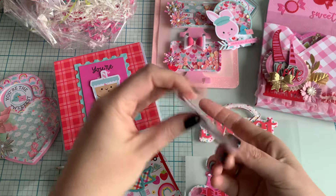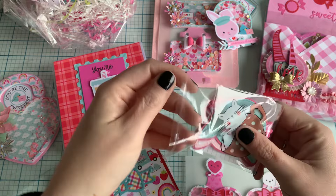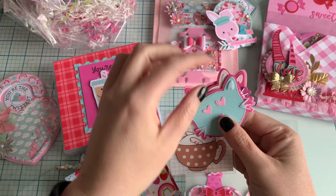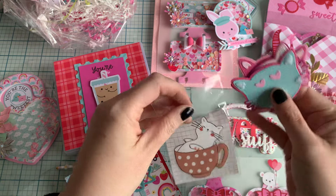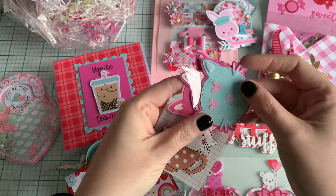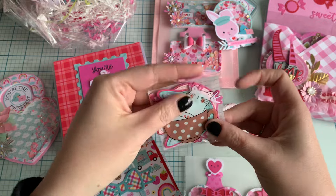Then I've got those cute cats from KS Craft. These are made with paper and felt, but I also made them with felt. I really love those in felt, but I thought, why not use paper as well? I like it both.